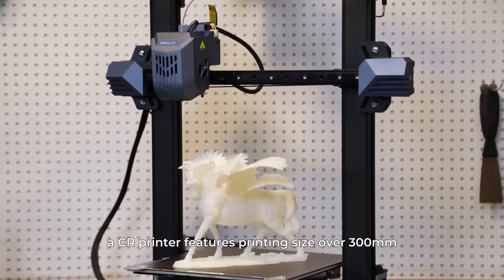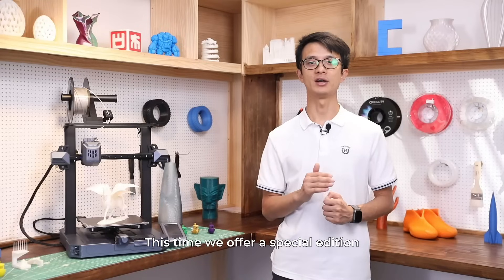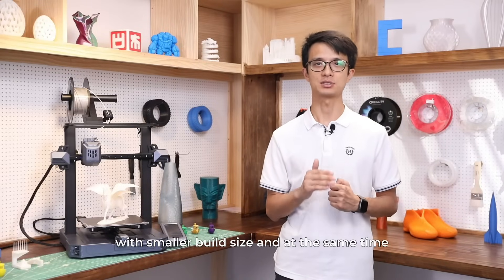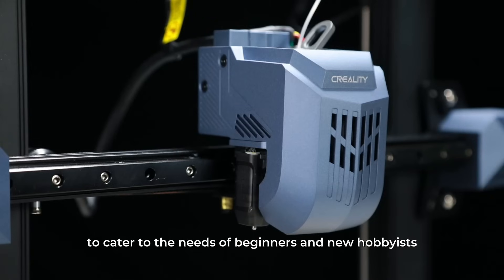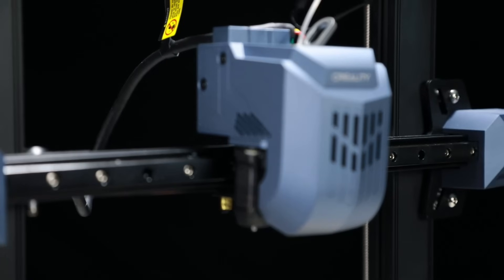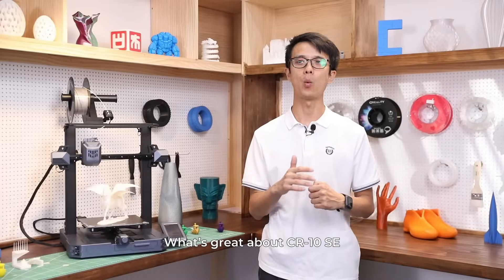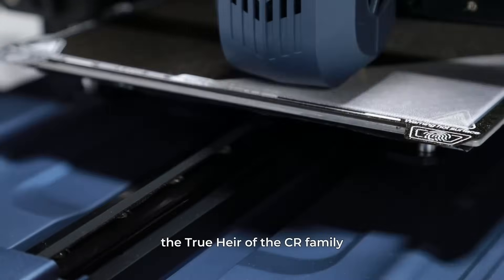Traditionally, a CR printer features a printing size over 300mm. This time, we offer a special edition with a smaller build size and at the same time, better affordability to cater to the needs of beginners and new artists. Now let's break down to the core — what's great about the CR10 SE and why it deserves the name: the true heir of the CR family.